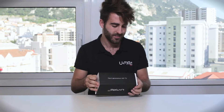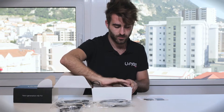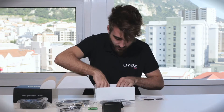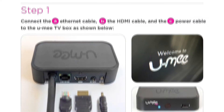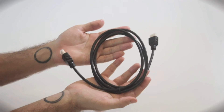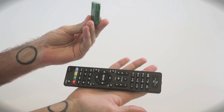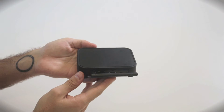This is your TV box. Now remember that everything inside it and the box itself is vital — do not throw anything away. Inside the box you'll find a leaflet, an infrared extender, a HDMI cable, an ethernet cable, a power cord, a remote with batteries included, and your TV box.